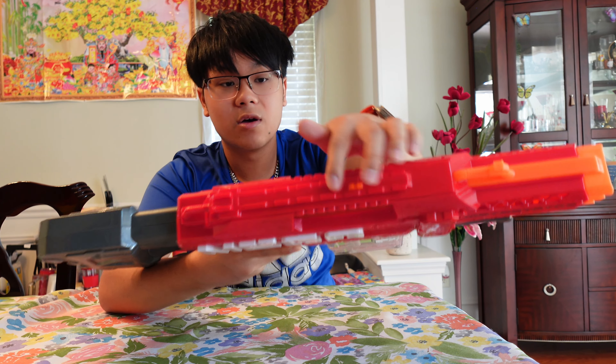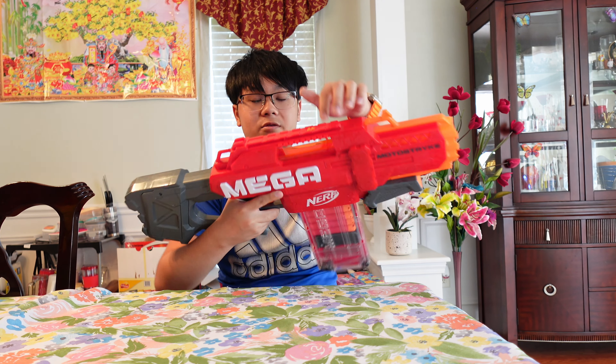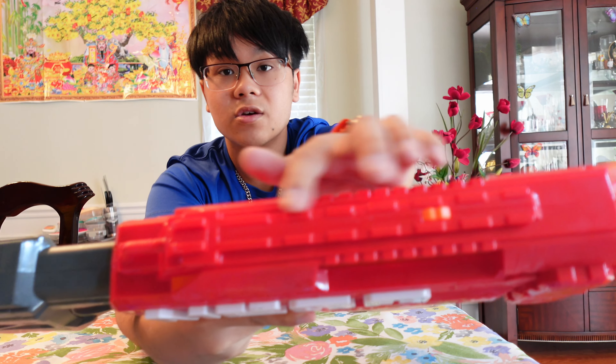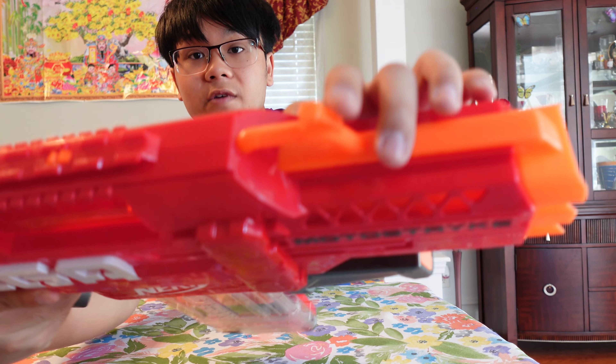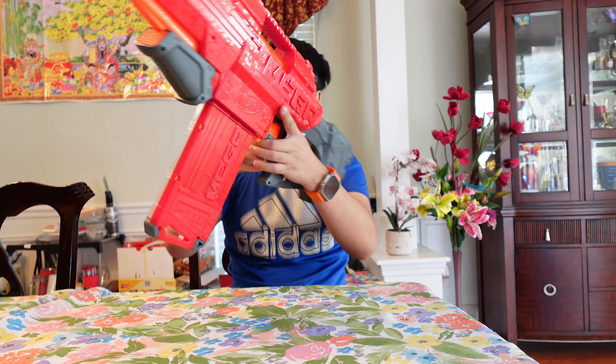Up top, right above the carrying handle, is a tactical rail, so you can add attachments if you choose. There are also iron sights — two blade sights in the rear and one in the front — so you can aim. I only recommend aiming with Accustrike Mega darts, which are more accurate than regular mega darts, because regular mega darts whistle and shoot inaccurately.